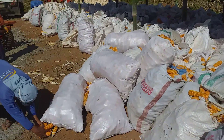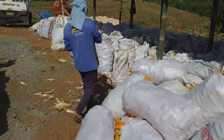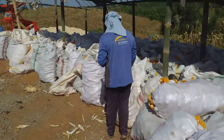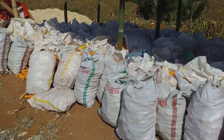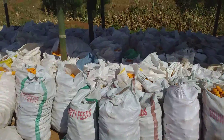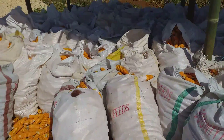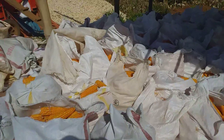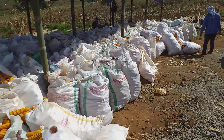Apparently I've got some wimpy carabaos. One of them is actually pretty strong but she's pregnant, so her loads are kind of small. We've had to rent a couple of males to get some help bringing this corn up, because the sacks can be anywhere between 40 and 80 kilos — so some of them are pretty heavy.